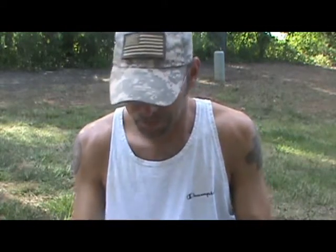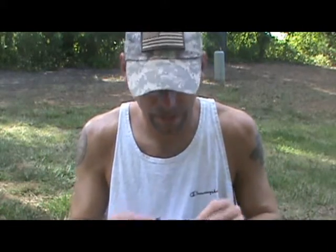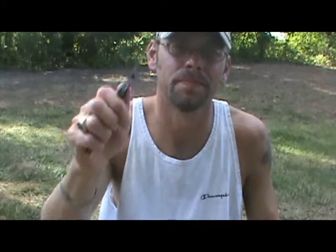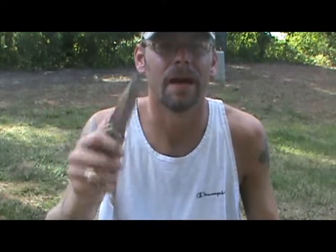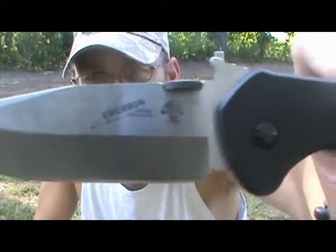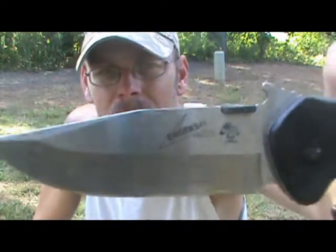Now this is an outdoors channel about camping, backpacking, hiking, and survival. So why do you need a fighting knife? Well, it's not necessarily a fighting knife all the time if you don't need it to be — this can be an EDC knife. It is easy to deploy just by using the thumb. As you can see, I'm putting no effort, I'm not flicking the wrist, it just flies right open.